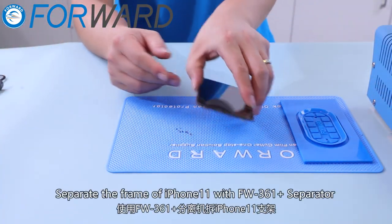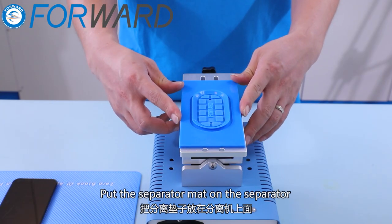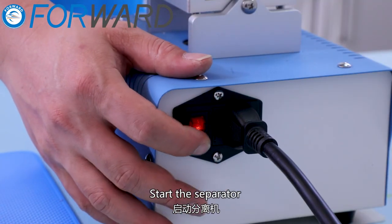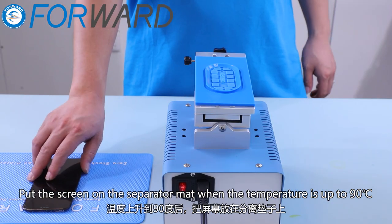Separate the frame of the iPhone 11 with the FW361 Plus separator. Put the separator mat on the separator and start the separator. Click the heating button. Put the screen on the separator mat when the temperature is up to 90 degrees.